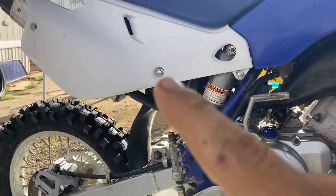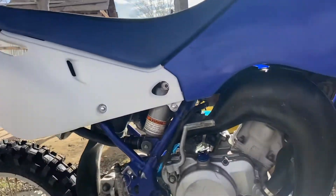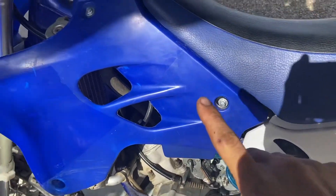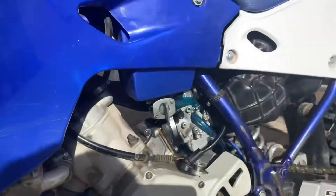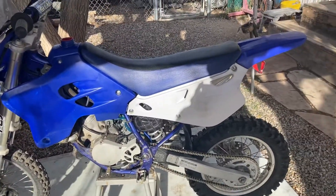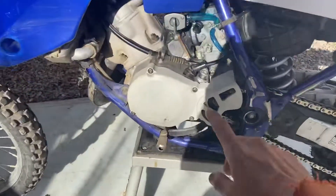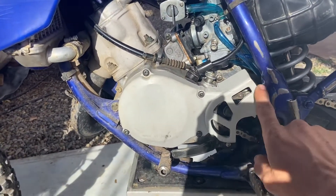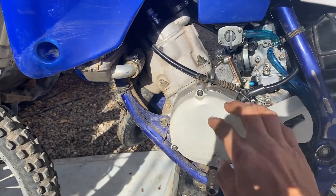Some of the bolts for the plastics were missing — you can see a few spots. I had a bolt kit from Yamaha for the dirt bikes, so I hooked her up with all that. We're also waiting on an ignition cover — we ordered a Boyesen but they won't have this one, so it'll just be the actual ignition cover, and it's going to be all black.